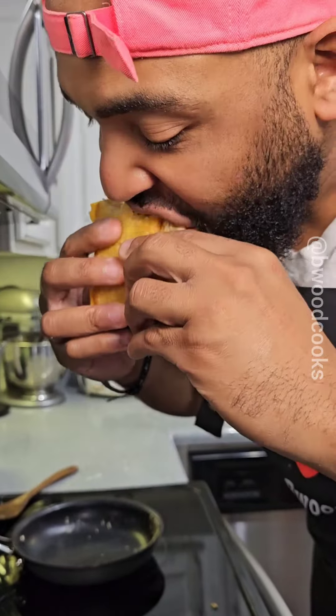Y'all have to do this. This is the quick and easy hash brown breakfast sausage sandwich for the win.